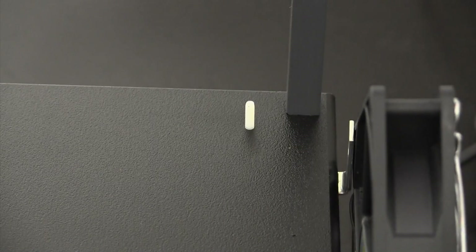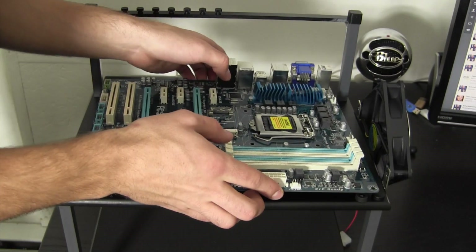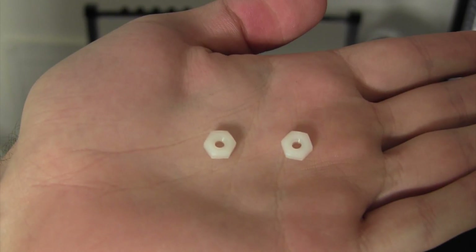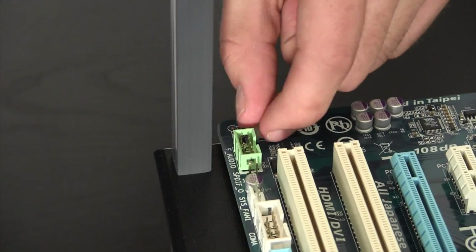Installing the motherboard to the test bench is actually very easy. These little white screws act as the support for the motherboard, so we simply put the motherboard over top of them and use the included white nuts to secure it in place.